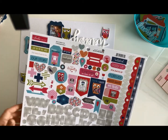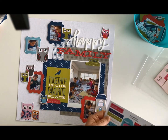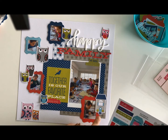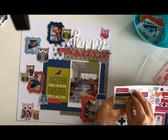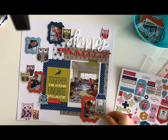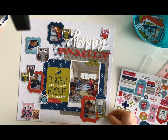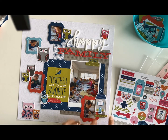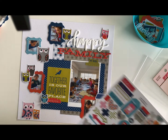Looking at the stickers — 'love you for always' I will probably put down here because it goes with the owl theme and adds a little more green. I like how it's here just a little bit off-centered. It hangs over so it pulls everything together.